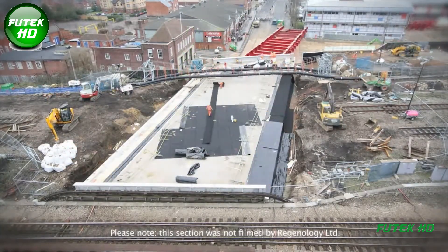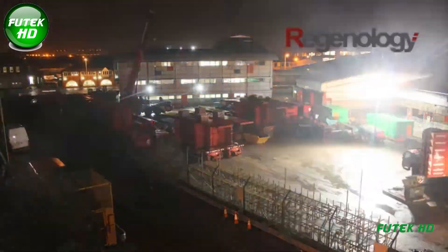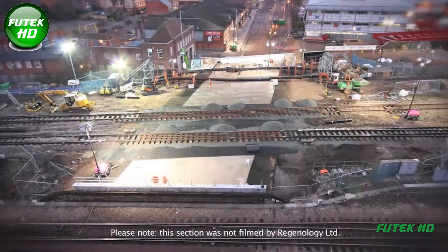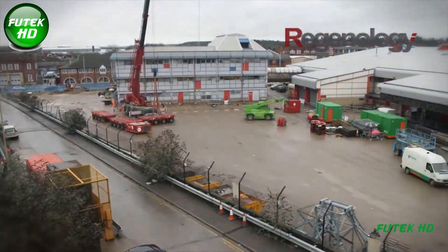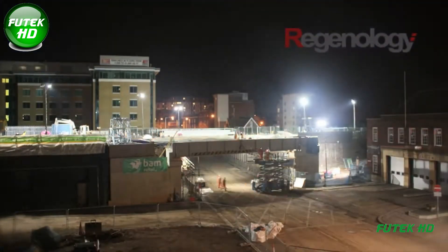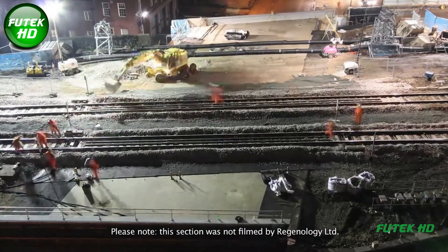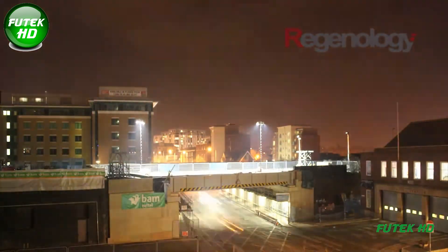The new bridge, designed with a wider deck, allows for greater clearance and additional capacity — essential as Reading becomes a major interchange point on the Crossrail route, facilitating smoother and more reliable journeys for passengers traveling to and from London. The bridge's design also incorporates features that enhance safety and accessibility for pedestrians and road users, aligning with modern infrastructure standards. Part of Crossrail's ambitious £14.8 billion development, the new Caversham Road bridge helped make Reading a critical gateway into London's extensive rail network, improving overall efficiency, resilience, and passenger experience for years to come.